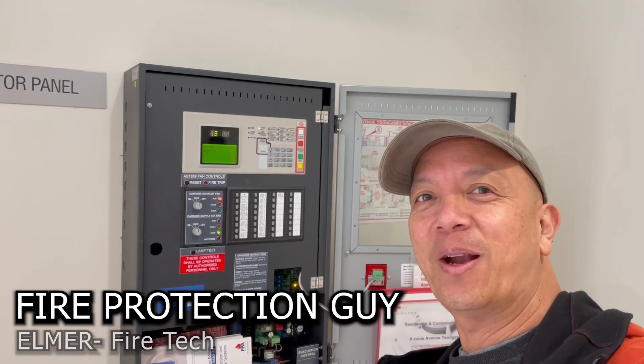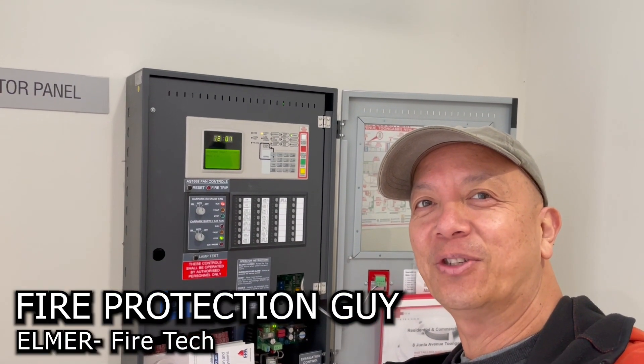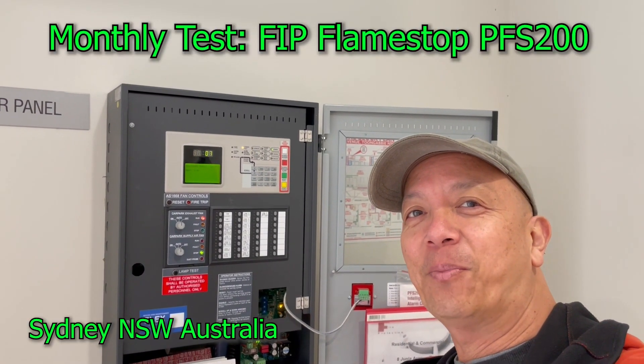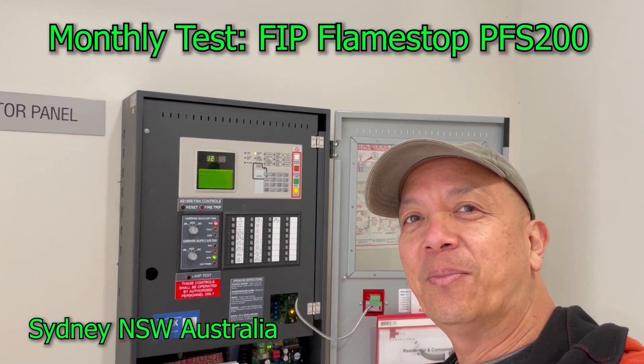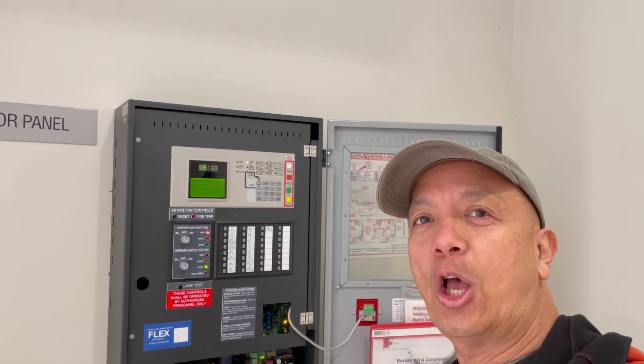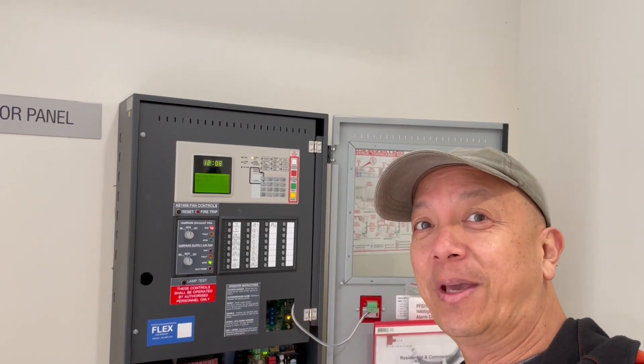Hi guys, it's Elmer, your fire protection guide. Welcome back to this channel. We're going to show you how to test a Flamestop addressable fire indicating panel, the PFS 200. So let's begin.